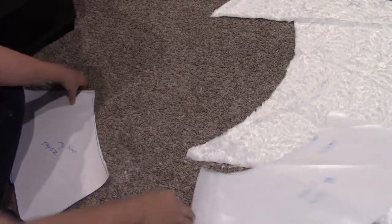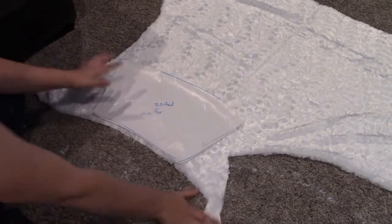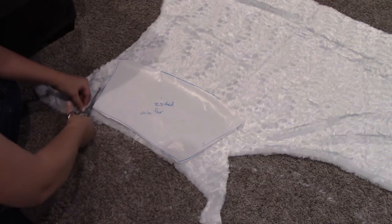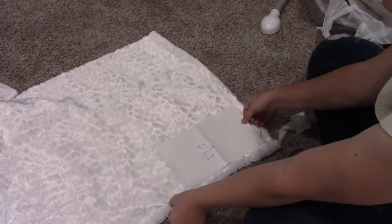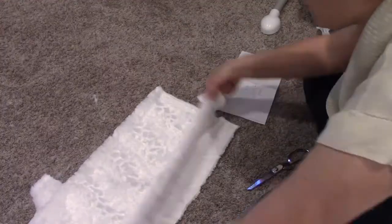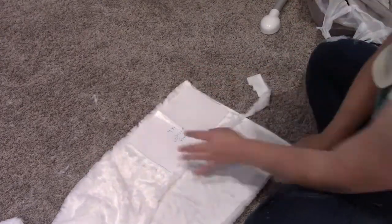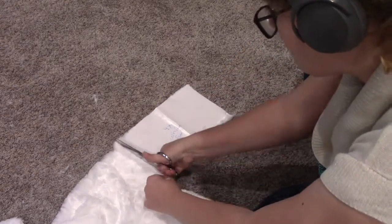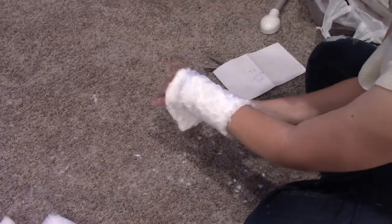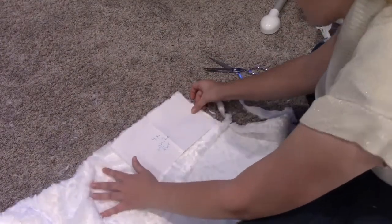I matched up the collar part of the fur with the jacket that I took the pattern from and cut out those pieces — there are two long pieces for the front that match up with the neckline. Then I figured out how thick I wanted the cuff to be and cut out a rectangle that I folded so that it would be fuzzy on the inside as well as the outside.